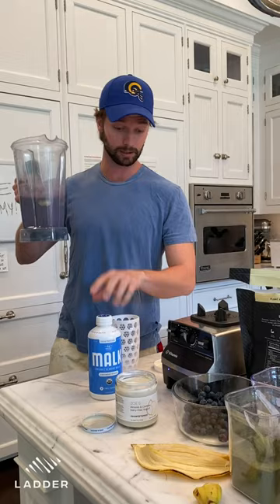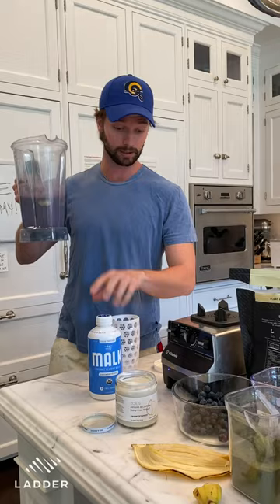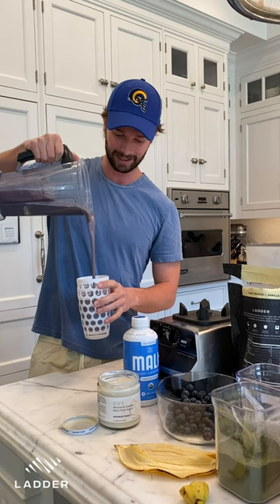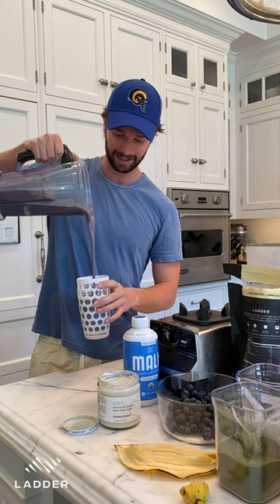All right, and here's the finished product. This is a big smoothie size, which is what I like. There's probably about 40 grams of protein or something in there — I think 25 to 30 from the Ladder protein, the chia seeds, the almond milk, yogurt, the greens. So this thing is a really filling smoothie. Look at that — great color, great texture. Oh yeah, made it a perfect amount. Cheers.